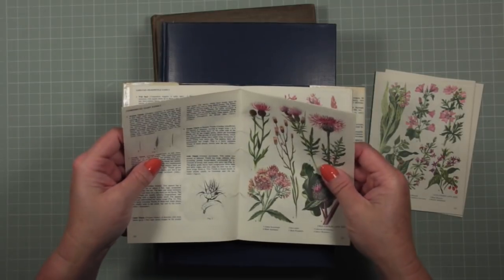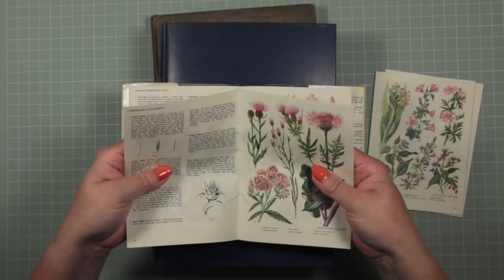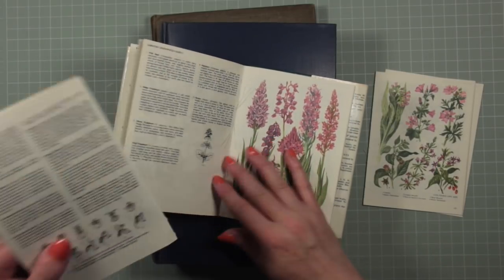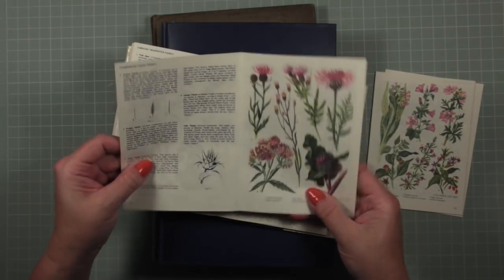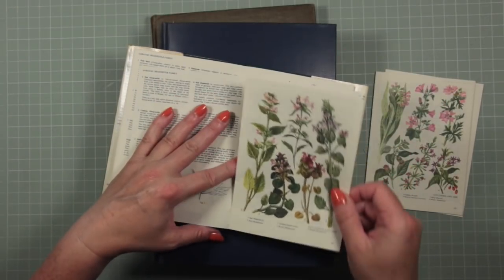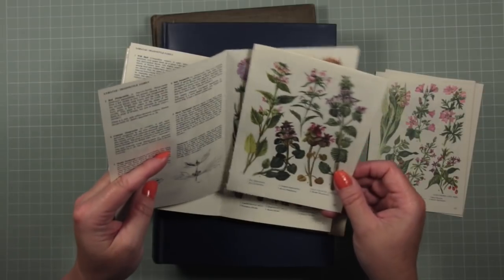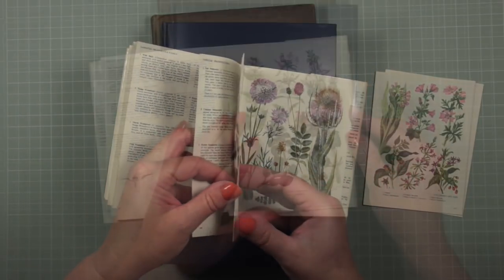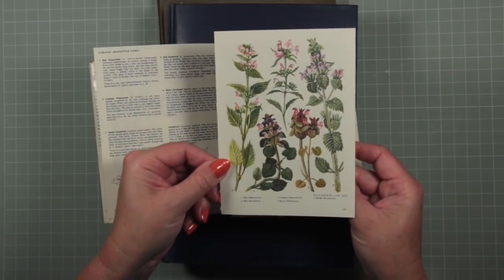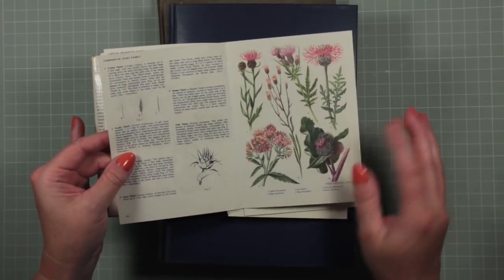If you were doing a botanical journal or a nature journal, this is exactly the sort of thing you want. I have gutted some of the pages. To gut those pages, you find the place in the book where lots of pages cluster, find the centre of those pages, and you'll see there are some threads holding them in position. I've already cut the threads, so all you need to do is release the papers and they'll come out in one piece as originally put into the book.